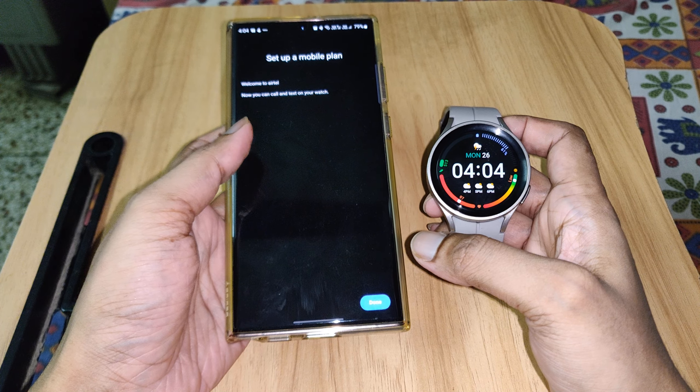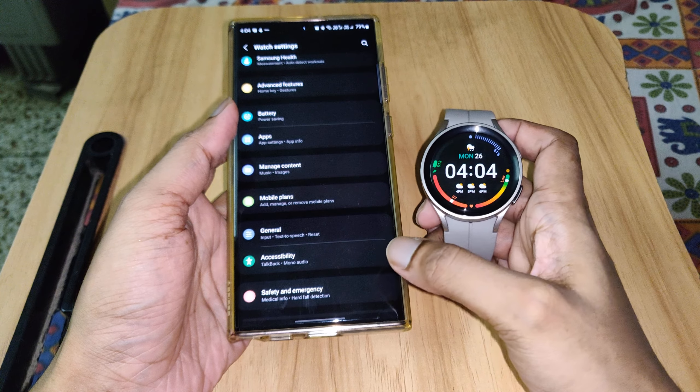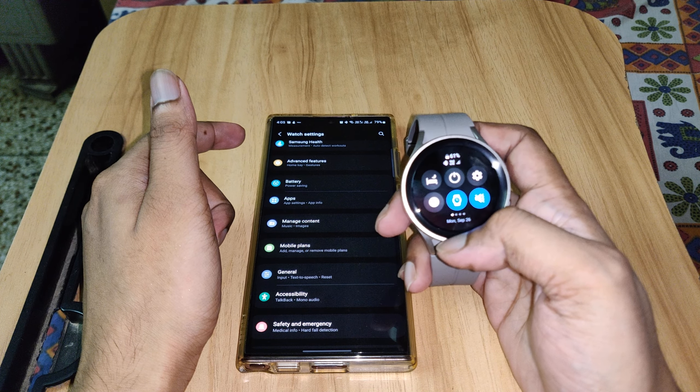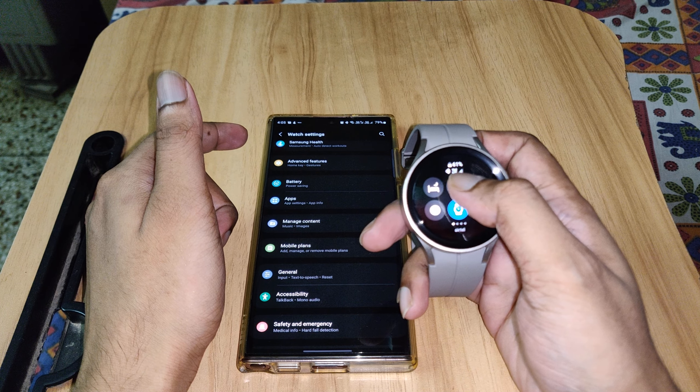It's set up. It's saying 'Now you can call and text on your watch.' Click on Done. Now it should show mobile network also — you can see here it is written 'VoLTE'.